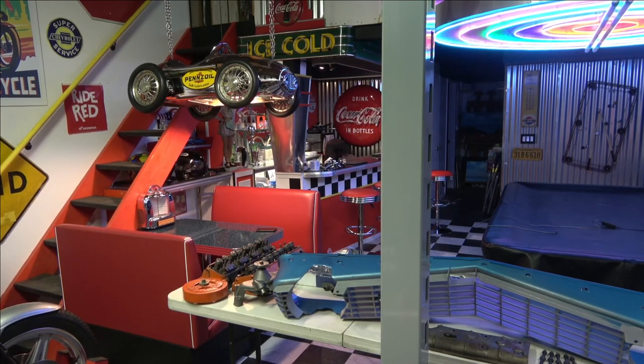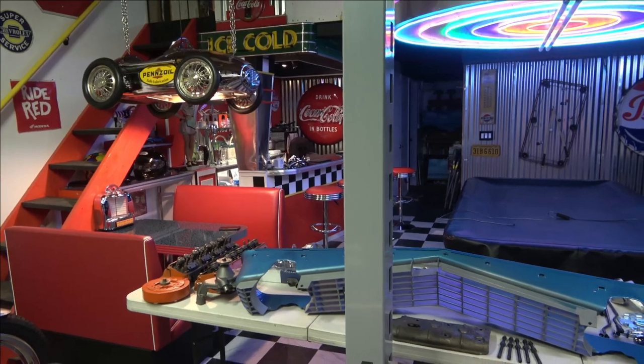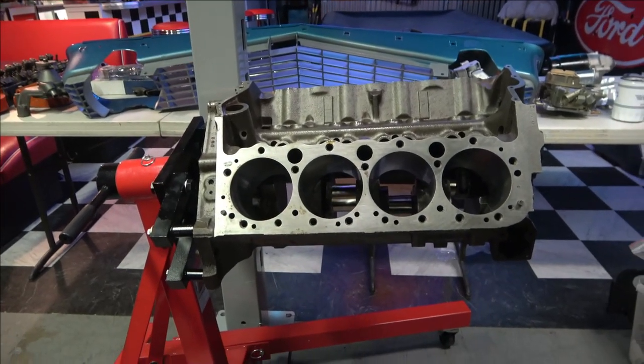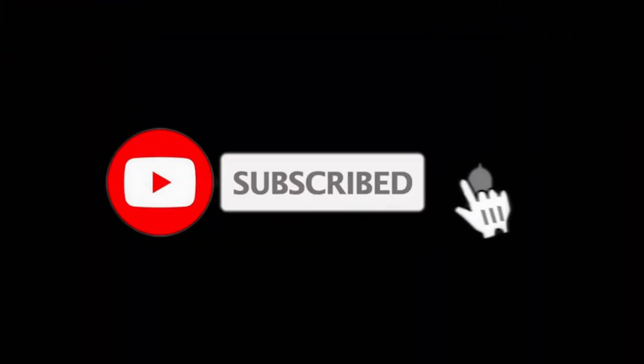That's going to do it for this video. The next video I'm going to start assembling the engine. Thank you so much for watching — please like, subscribe, and share. Look forward to next week's video when I start putting this engine together. We'll see you next time.